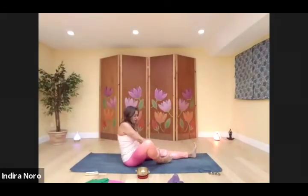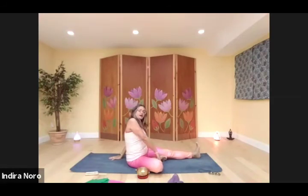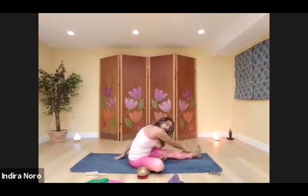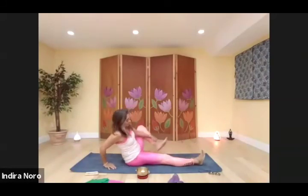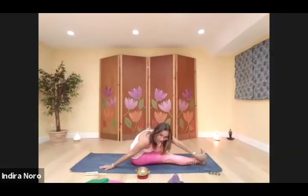Tuck your right foot into your left thigh. Support yourself with your left hand. With your right arm, reach up, breathing in. Exhale, fold forward, reaching from the outside of the left foot or leg, wherever you can. Release. Other side — plant the right hand behind you, breathe in, reach up the left arm. Exhale, fold forward, reach for the outside of the right leg or foot, wherever you want. Release.